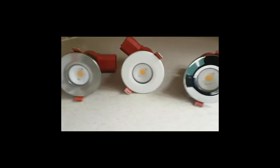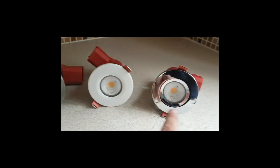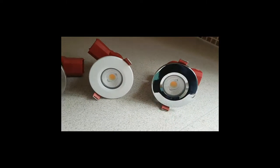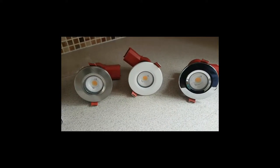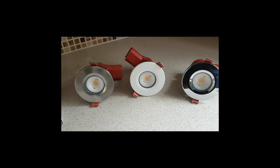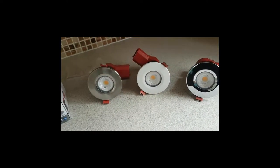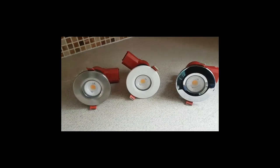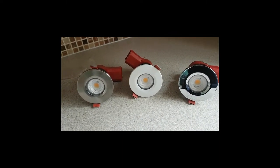You can also change the bezels. So on here we've got a brushed chrome bezel, a white bezel, and a polished chrome bezel. If at any time you decide you don't want white ones and want brushed chrome ones instead, you simply twist the bezel off and twist a new one on. So let's get these fitted and see what they look like up.